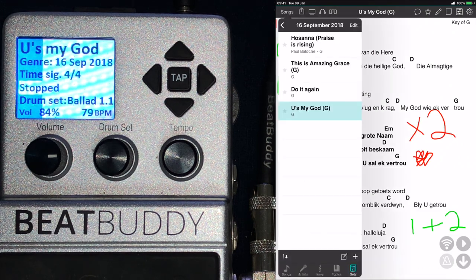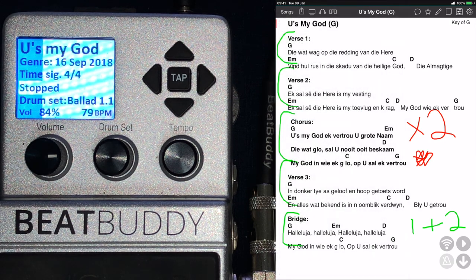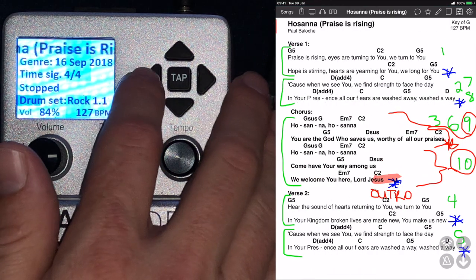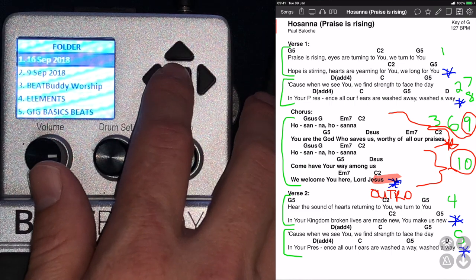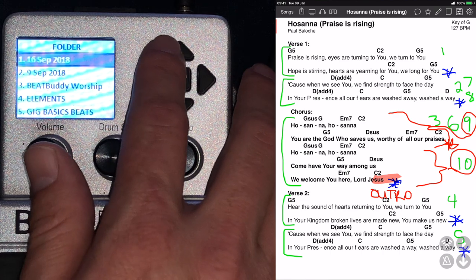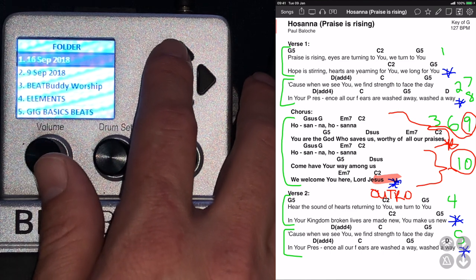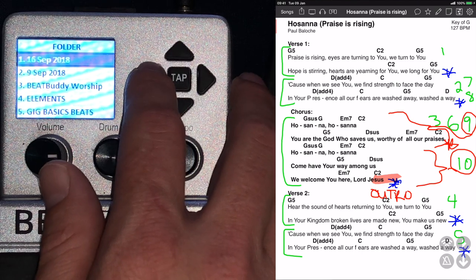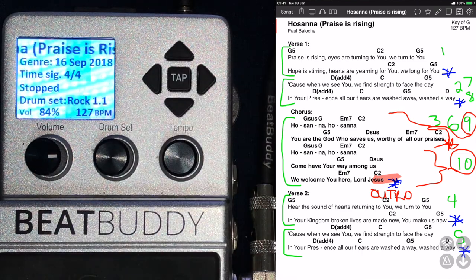That is literally how I do it. If I go here to my set list, once I have that set up I just click on each song quickly. Obviously you have to first make sure all the folders are correct on your BeatBuddy. So let's go back to the beginning — once you're here and you've set up your memory card, make sure all the songs you want are in your top folder. That's usually where I put my Sunday set lists: the very first folder on the memory card. Then I access the first song in the first folder using the settings described.